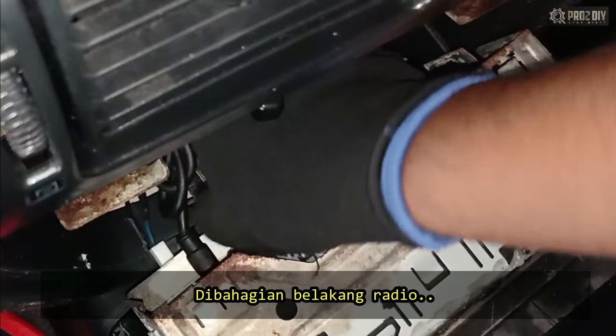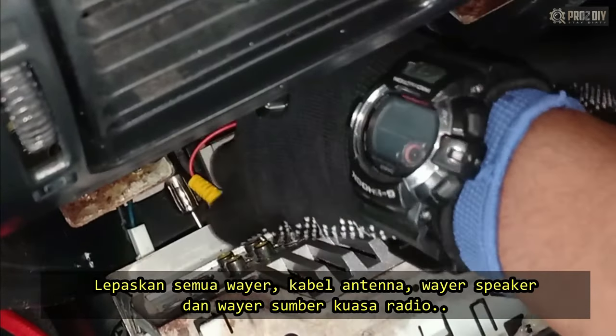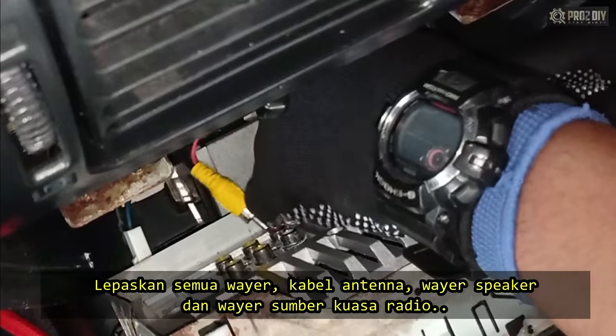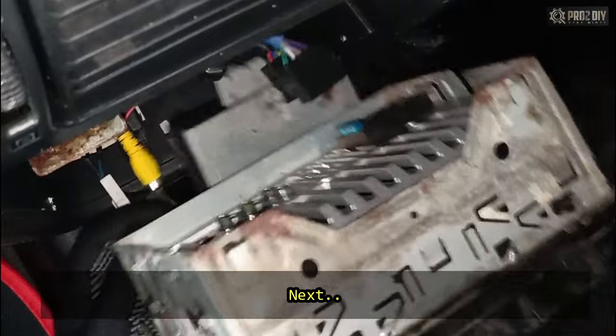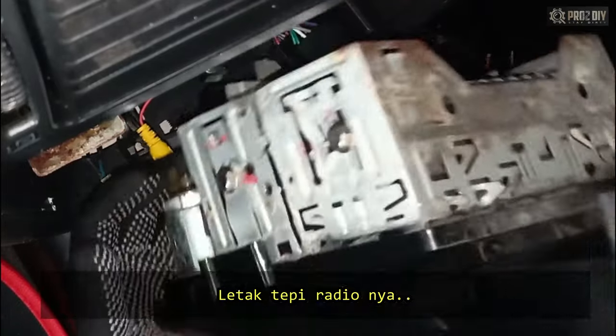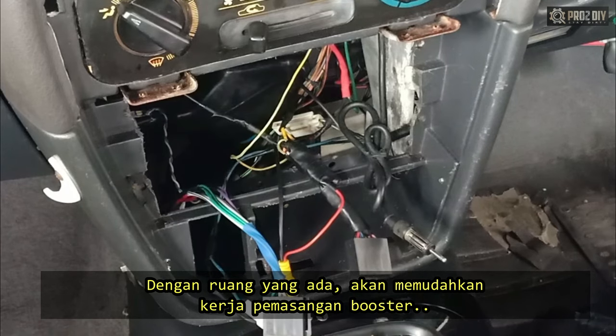On the back of the stereo, there are usually wires. Disconnect all the wires — antenna cables, speaker wires, and radio wire harnesses. Then put the head unit aside. This will make installing the booster antenna much easier.